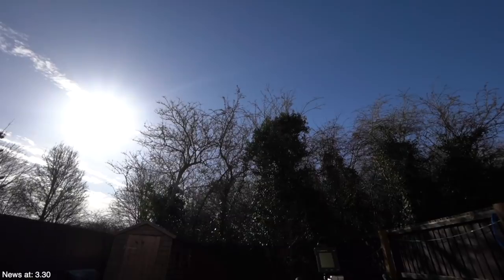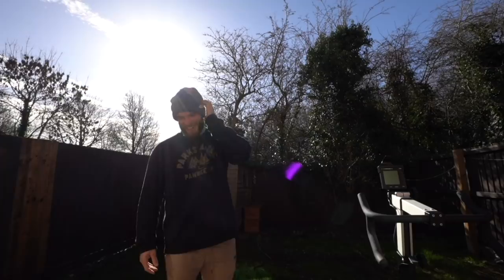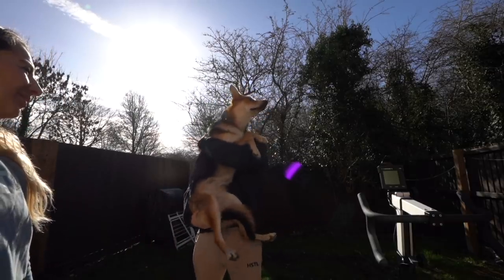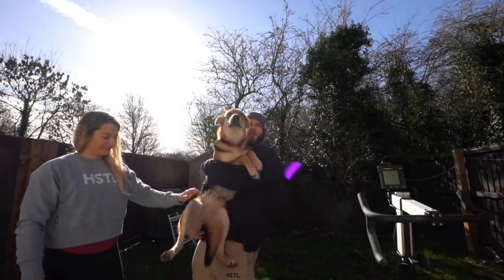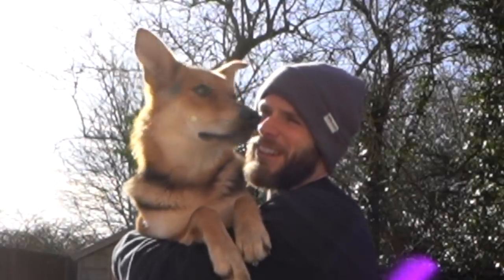Look at that — would you believe this is England? Most days are not like this. It's not a good day, it's a great day! So we're going to do some great fitness. Sandbag holds are like one of the best things you can do — just build up to five minutes. I honestly reckon I could do it with the dog, and you're a good 20 kilos now.